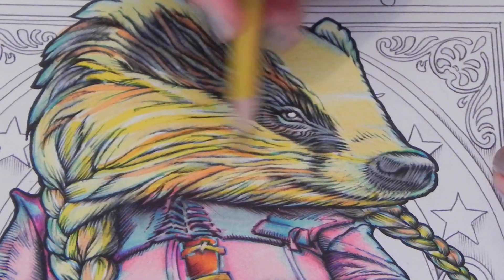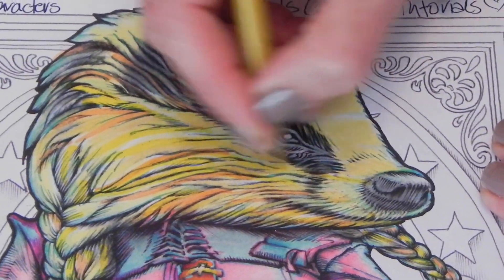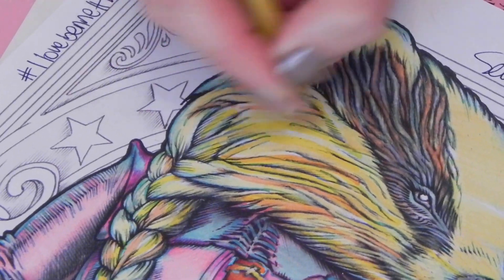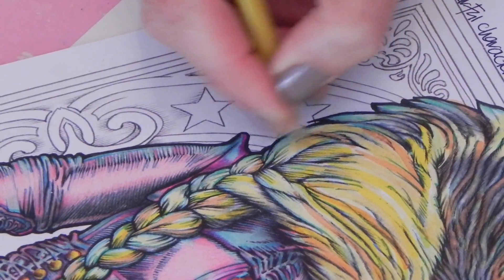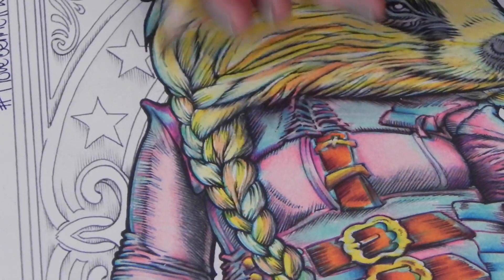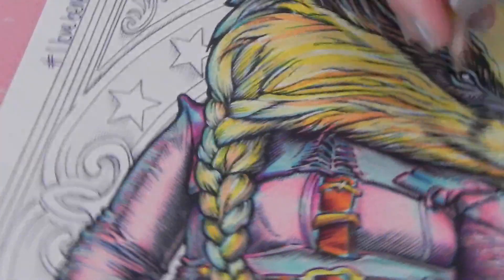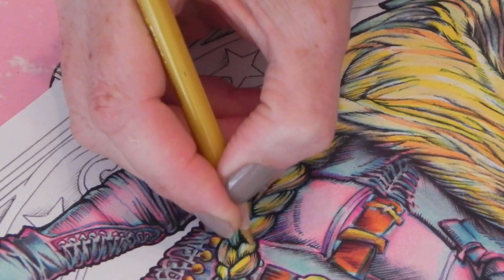We've already got quite a lot of coloring here — bits of orange and darker yellow — and now we're adding in this ochre. It's not a huge amount of coloring you're going to be doing at this stage, it's just adding a bit of darkness to the overall tone. I still want to keep some of that pastel yellow because it makes a lovely light. Where things are very pastel I'm looking to go in and add a bit of richness to the color.